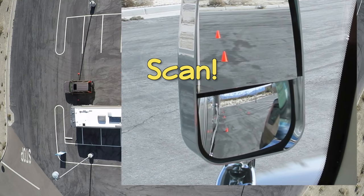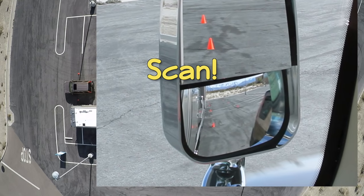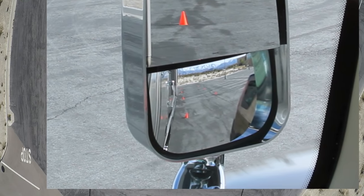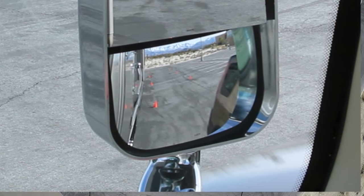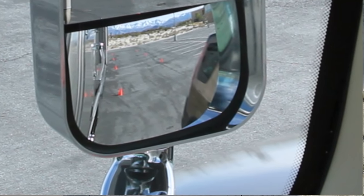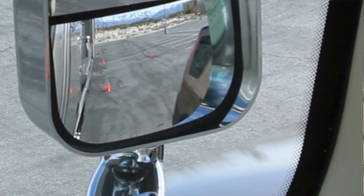A good defensive driver scans their surroundings, including all four mirrors, every five to eight seconds, gathering information including the progress of other vehicles as they move through your space. If a small car was hidden alongside your right front corner, you'd know because you'd monitored its progress as part of your scan. We'll talk more about scanning and other defensive driving techniques in a future video.